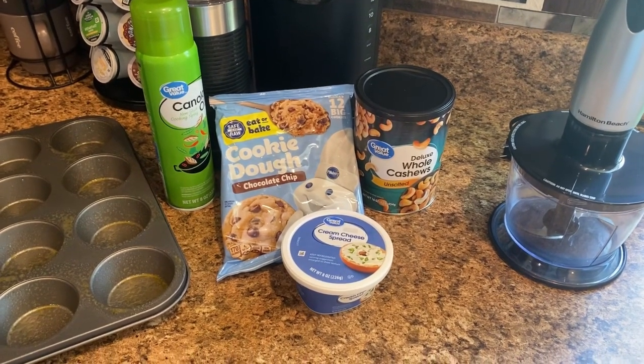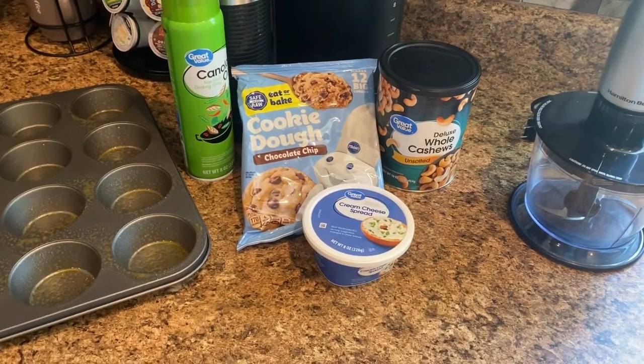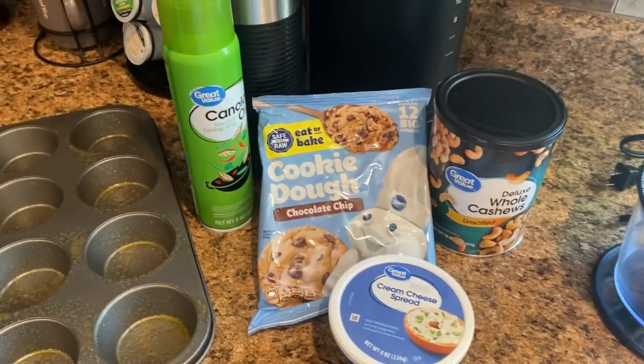So this week, you guys, we are going to be making a cream cheese chocolate chip cookie. Yep, you heard it — if you have never had this, try it!